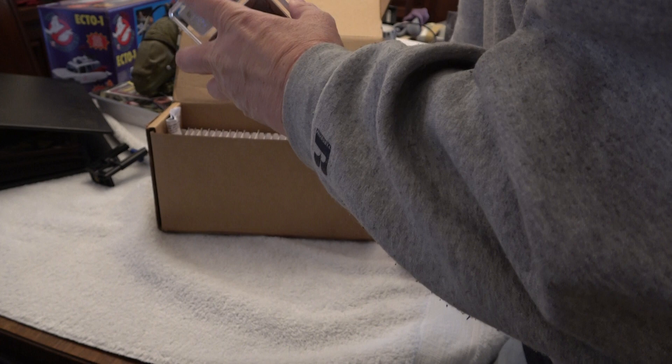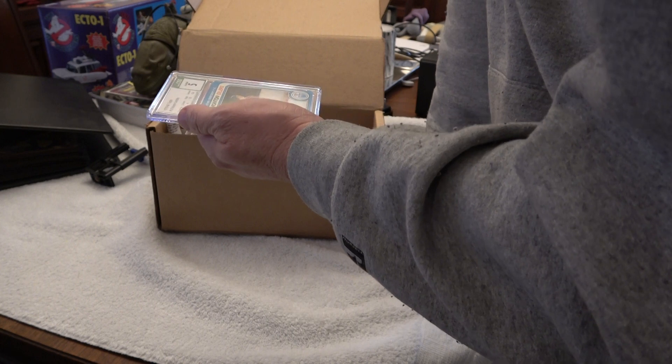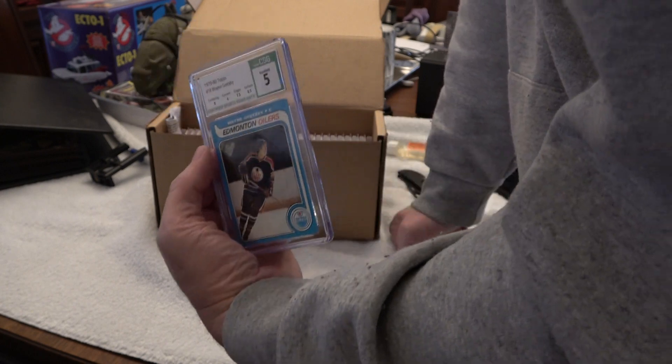This is the thicker capsule too — wow, it's not that thick, I thought it'd be thicker. Anyway, centering's an eight, the corners are four because they are kind of round, edges are 7.5, and the surface is 6.5.